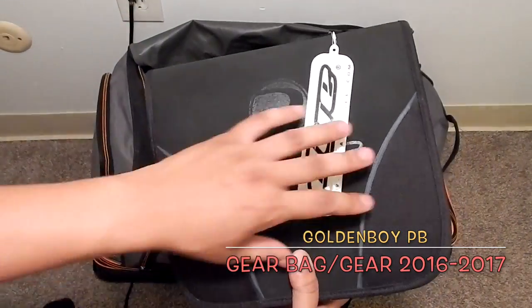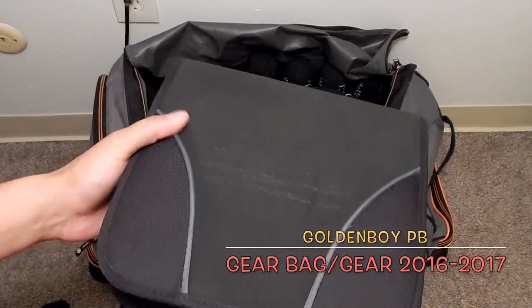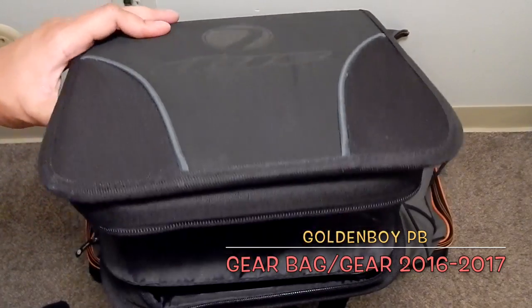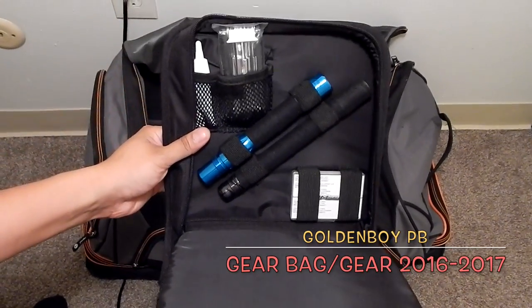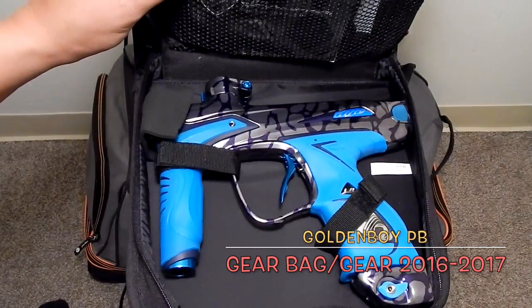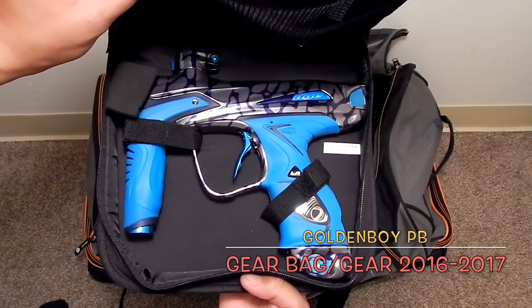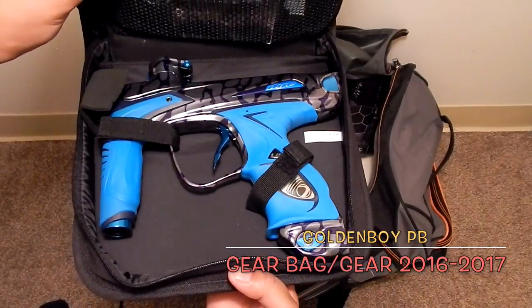I actually leave this in the case. Some of you may know what this is — this is my Dye DM15. There it is. I love this marker — it's just so shiny, clean, and beautiful.